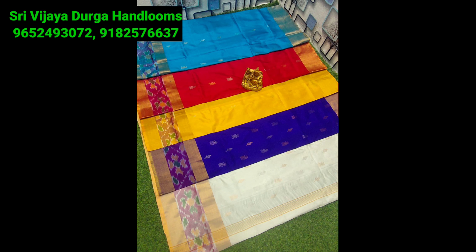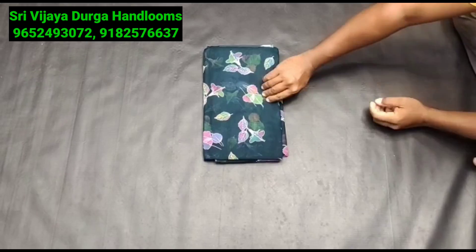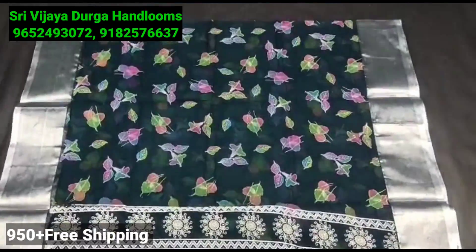If you want to visit our channel, please subscribe. There is a huge variety. You can find the latest sari here. Please purchase this sari. Take the cotton sari — it is a little bit less expensive than the handloom cotton.